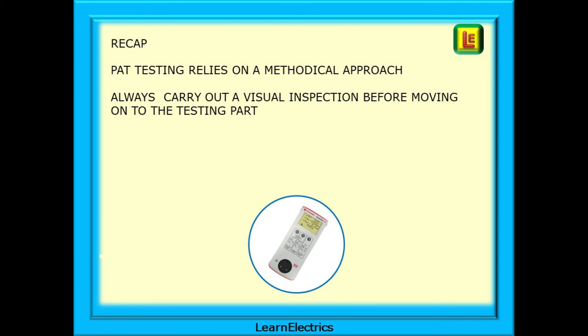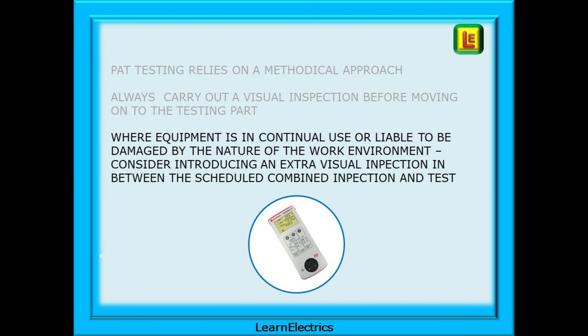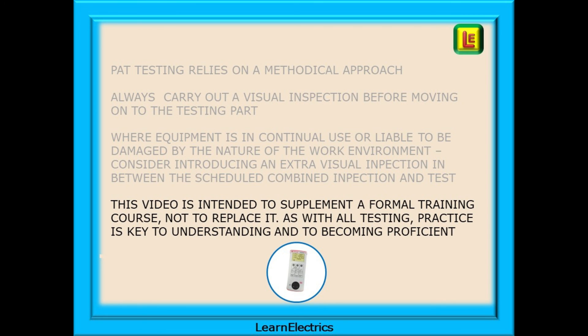A little recap: PAT testing relies on a methodical approach. When inspecting or testing, always try to follow the same sequence and method — this becomes a habit that goes a long way to ensuring that nothing is missed. Always carry out a visual inspection before moving on to testing. Where equipment is in continual use or liable to be damaged by the nature of the work environment — a busy maintenance workshop for example — consider introducing an extra visual inspection in between the scheduled combined inspection and test. Remember that combined inspection and test must happen at predetermined intervals; we cannot rely solely on visual inspections. Please be aware that this video is intended to supplement a formal training course, not to replace it. Practice is key to understanding and to becoming proficient.